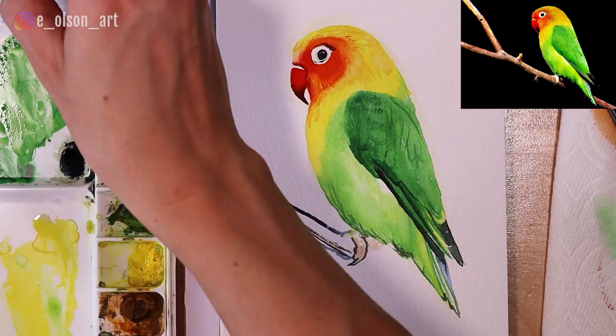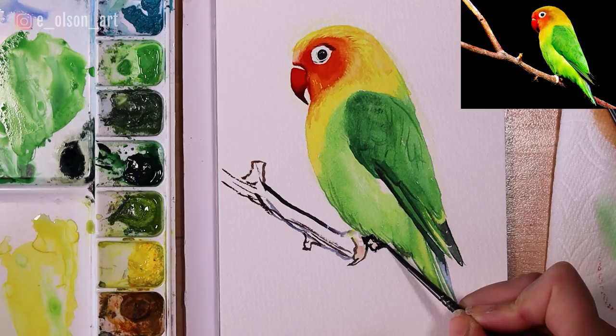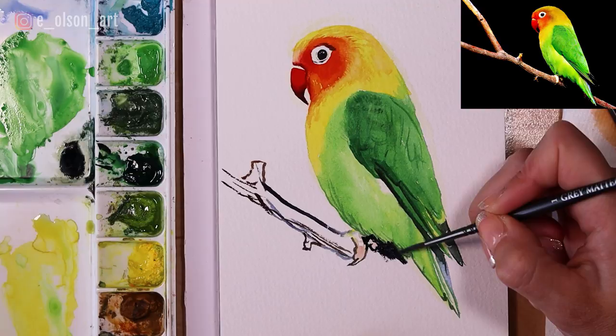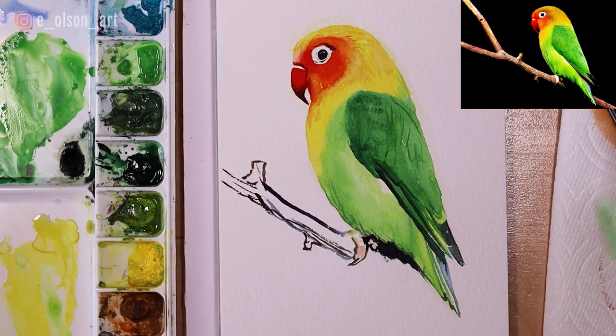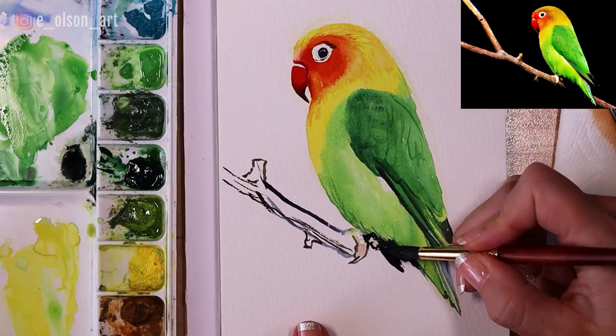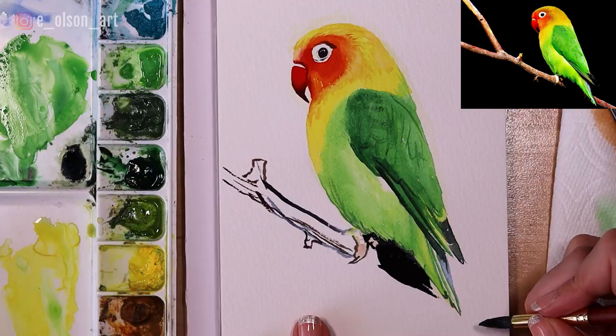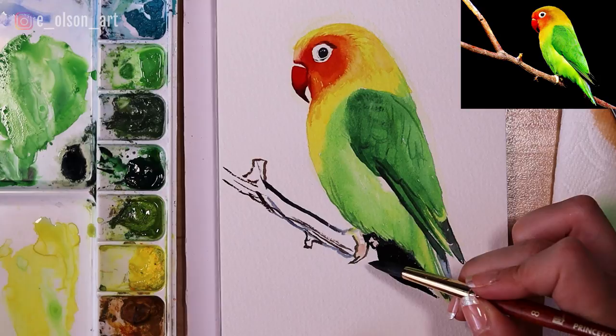We're going to paint a very strong shadow. I'm going to switch back to my size 8 round brush, grab some very richly pigmented indigo, mix it with some burnt umber and you get black. I'll complete the shadow, extend the branch a little further, and the whole underside of the branch is in shadow too.